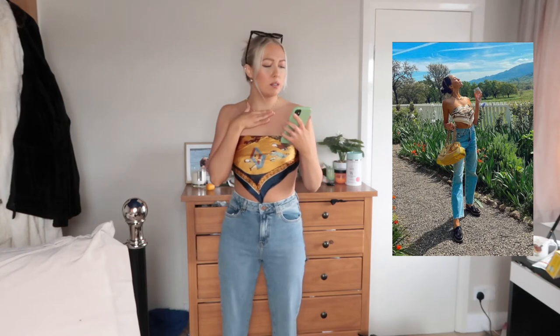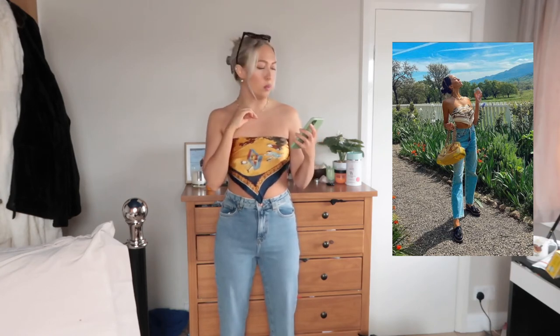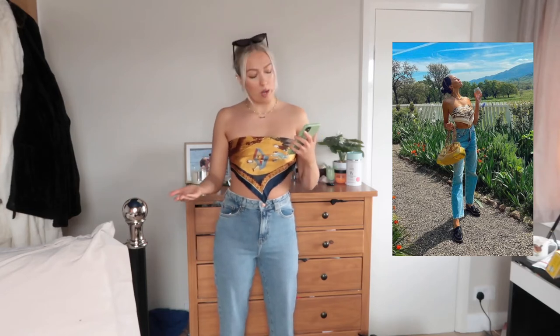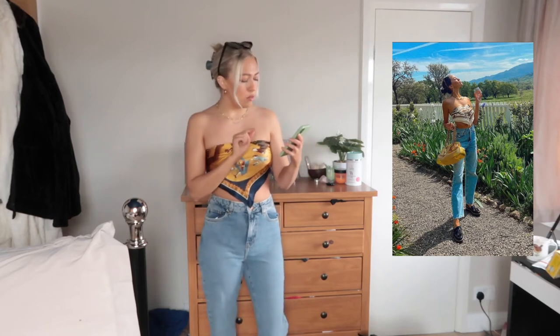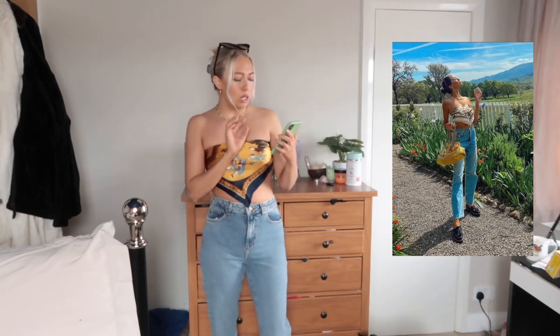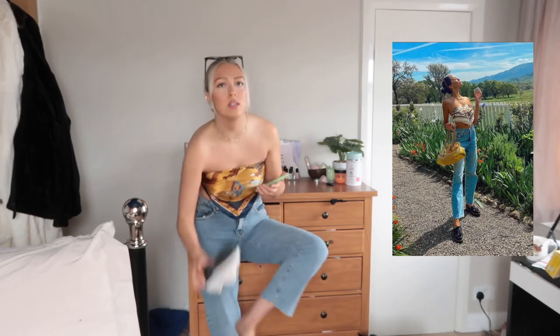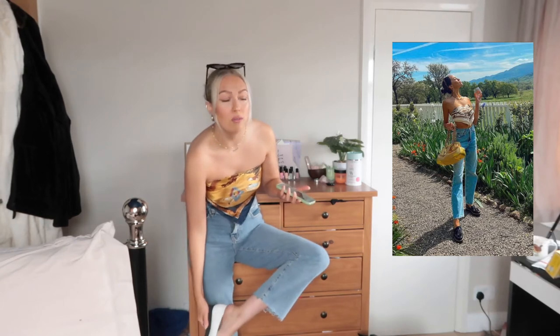She just seems to be wearing some sunglasses on her head, some gold jewellery — a gold chain — but I think any gold jewellery sort of works. She has a yellow bag but I don't have one. She's wearing some black loafers and I have some white ones because another outfit I'm doing has these in, so I just thought I'd get one pair and it goes for both.